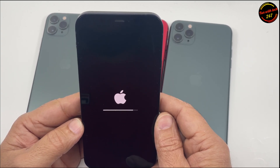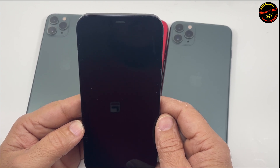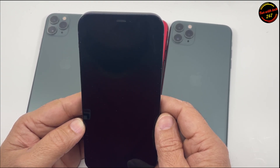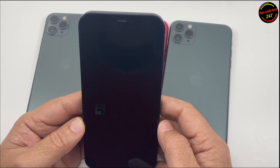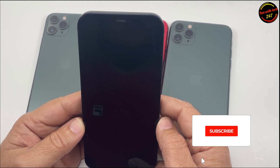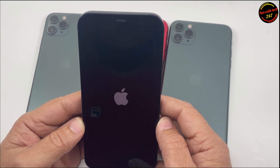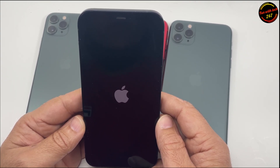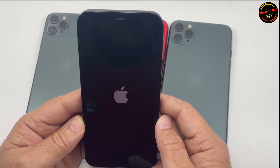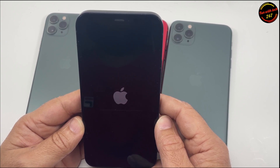But mind you, if you were logged in with your Apple ID, once you set it up again it's going to ask for that Apple ID. So if you're buying a phone and someone already erased it and it's on the screen where you can start setting it up as a new phone, make sure you set it up completely and confirm that it does not ask for the Apple ID and password.